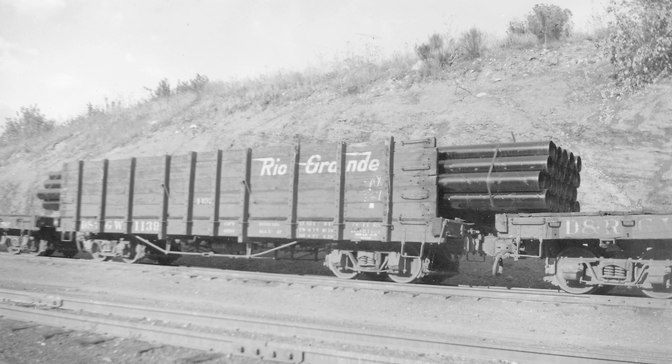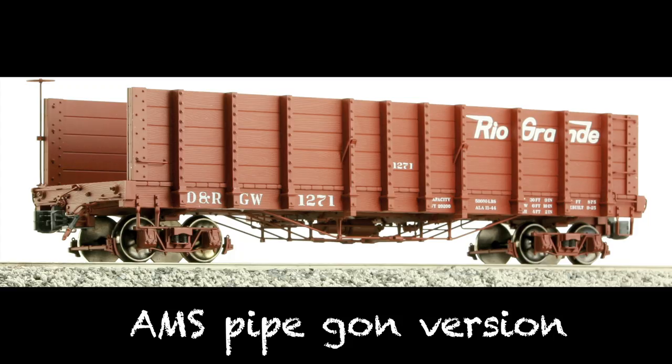They put a flat car in between the gondolas because the pipes would hang clear out. So you'd have flat car, gon, flat car, gon, flat car, gon — and that's a fun thing to model. These are called pipe gons — all they did was knock the end off the car and move the brake wheel down. I'm not going to break this one up, but I did do that with some Bachmann cars. I made some pipe gons — it's really fun.